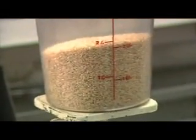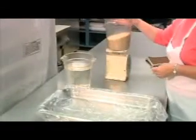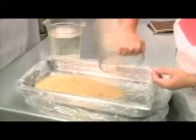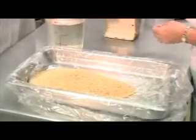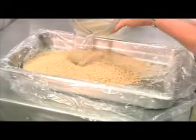Brown rice is denser than white rice, so you may need to prepare more brown rice to achieve the same number of servings. For example, the USDA School Food Service recipe indicates you need to prepare 5 pounds 12 ounces of brown rice instead of the usual 3 pounds 12 ounces of white rice to serve 50 students.